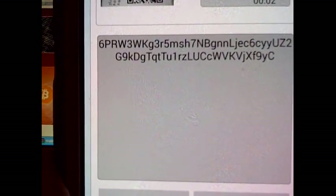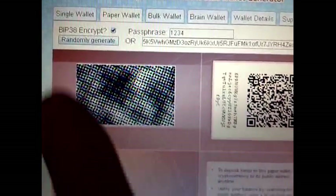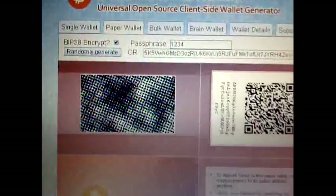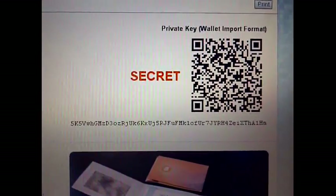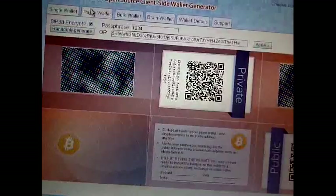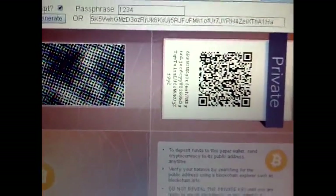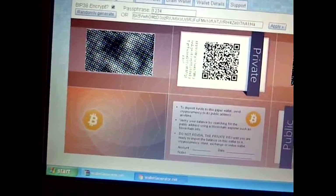I'm just going to scan this with a barcode scanner to show you in more detail. It starts with a six instead of a five. When you get a private key that starts with a six, there's a good chance it's a BIP38 encryption with a passphrase on it. You can see in the single wallet the encrypted private key starts with a six.